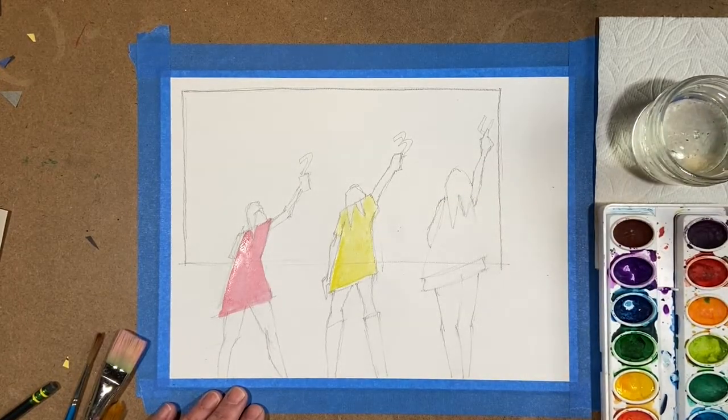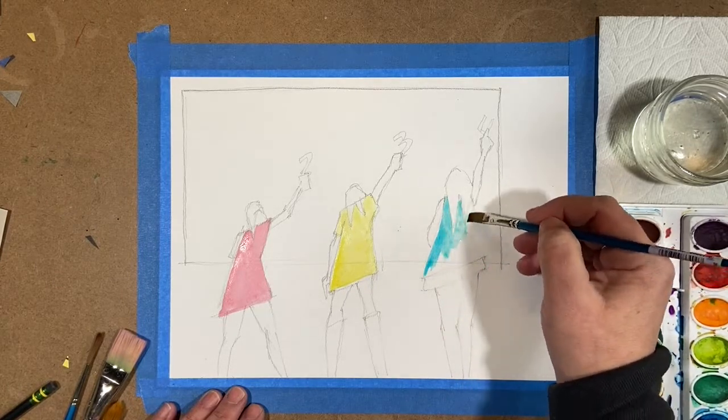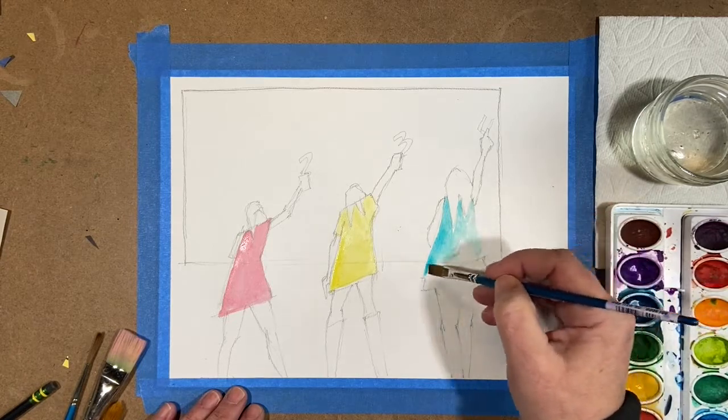The reason I do it that way is because I know myself, and I don't perfectly wash my brushes.